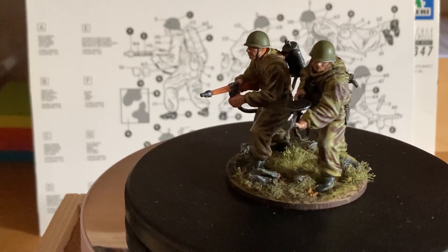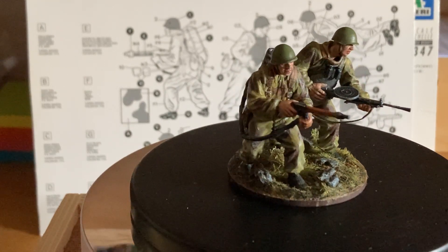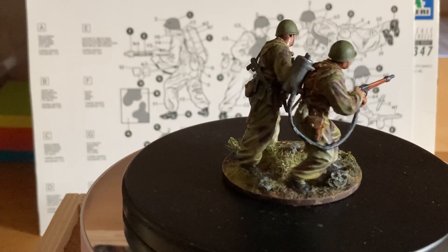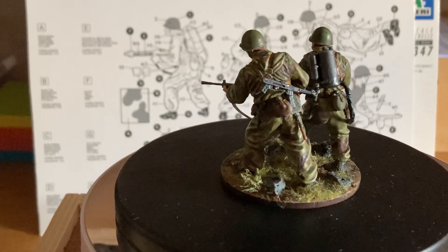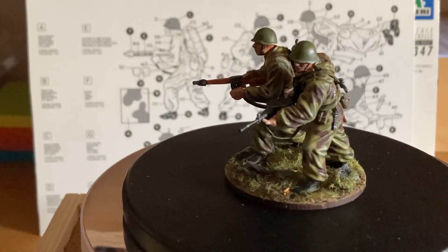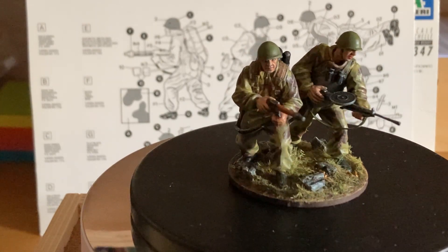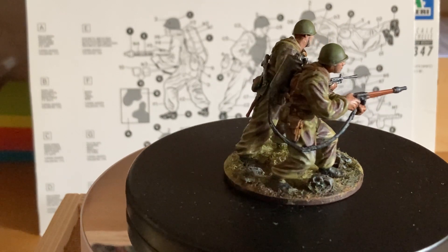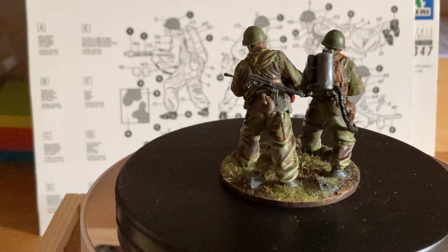I think they're interesting figures. They are a bit bulky, especially if you compare them to Dragon figures or even Mini Art, which are even smaller and slimmer. But they're nice for what they are. The other two figures in the set I've binned because I don't like them, so this will be it for this set.